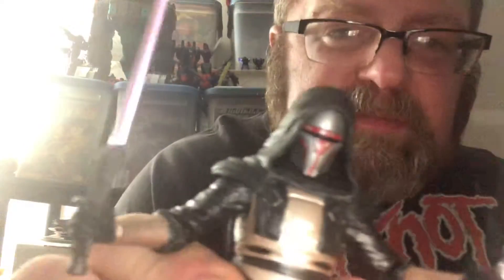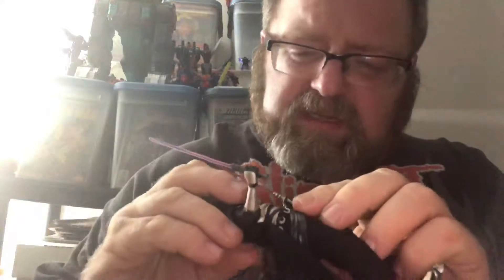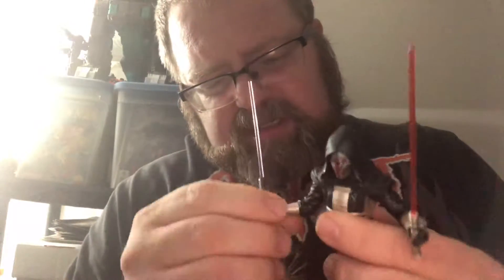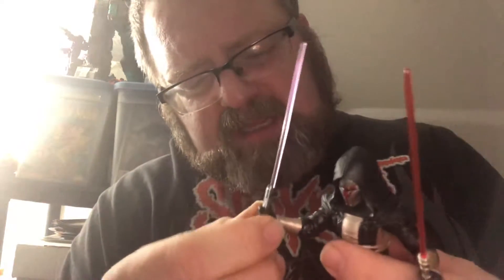His helmet almost has a Mandalorian look to it. His head doesn't really go back and forth too much — does have a bit of a rocking chest. Arms can go up that much and back that much. There's a bend and turn at the elbow, and a rocker in the hand.